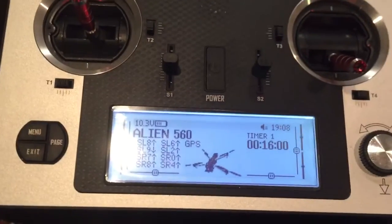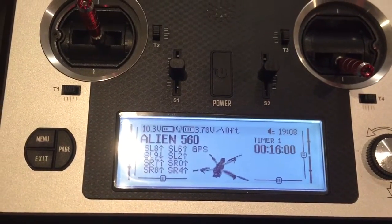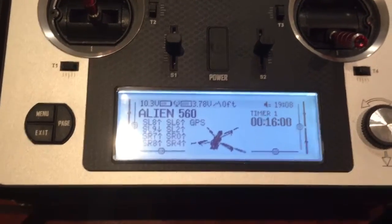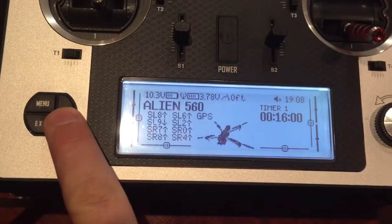Welcome to FrSky Taranis. Alien 560. GPS mode. Failsafe off. Idle down. Danger. Lowest cell. Zero volts.